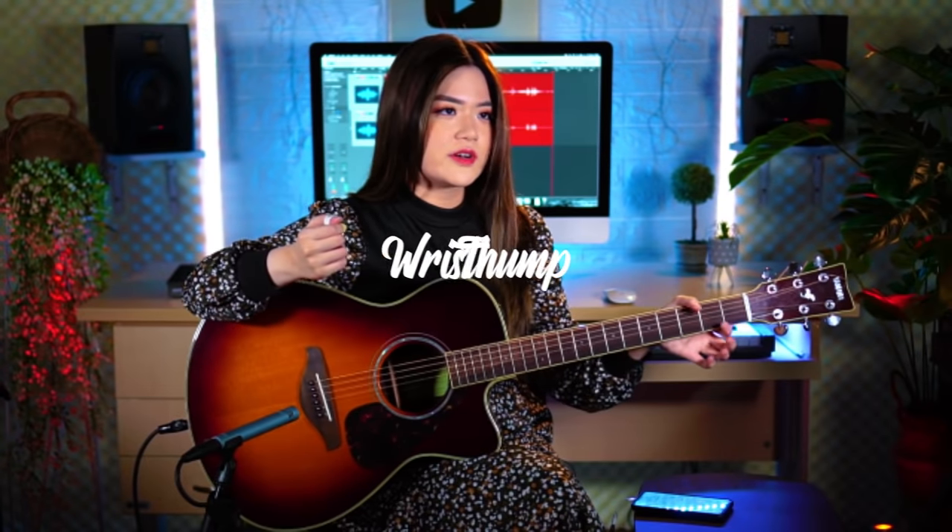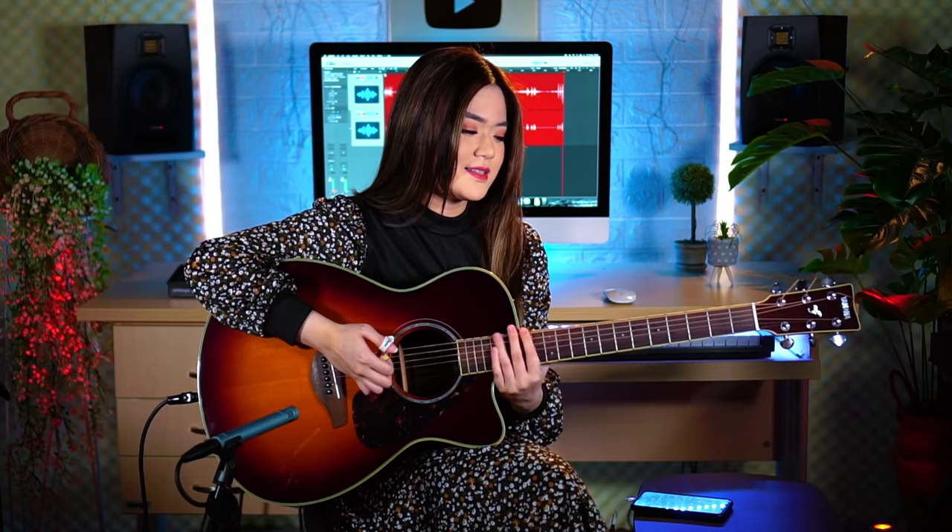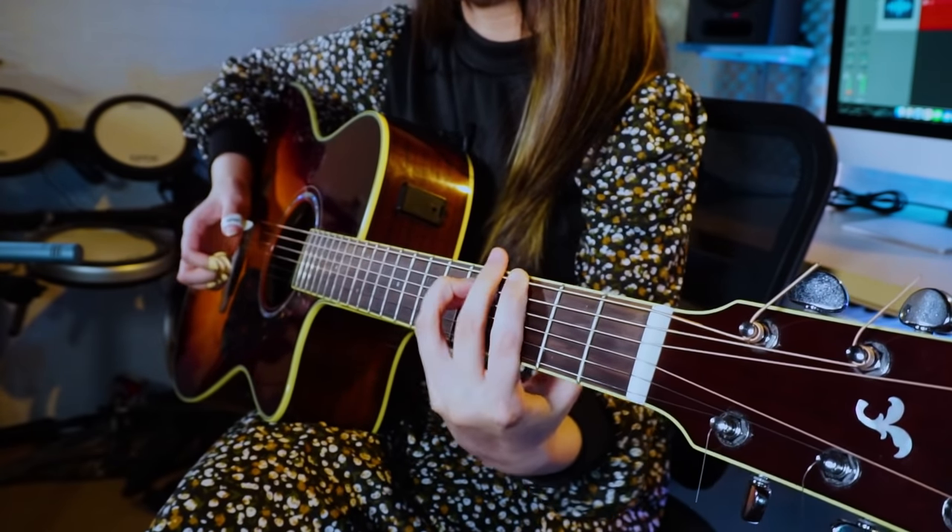Wrist thump is also one of the most played guitar techniques. It's when you use your wrist and hit it to the body of your guitar. This technique is to imitate the drum kick sound. I also like to use it on the bridge, which is usually when I also need to palm mute. These two versions of the wrist thump have different tones — the one on the bridge has a softer tone than the one on the body of the guitar.